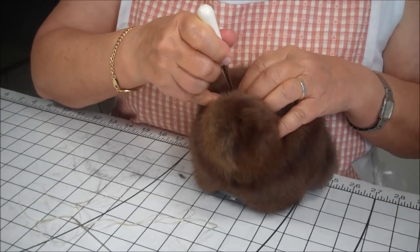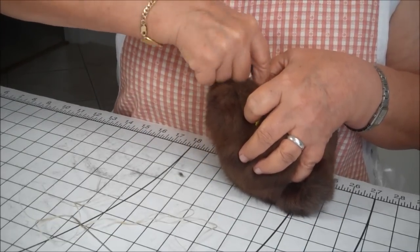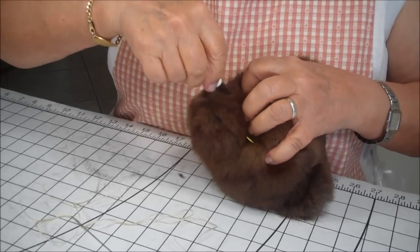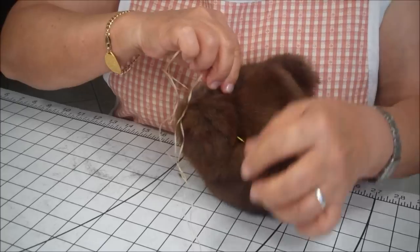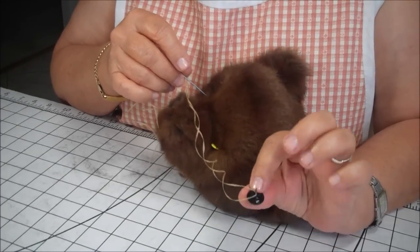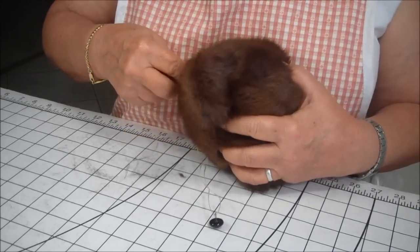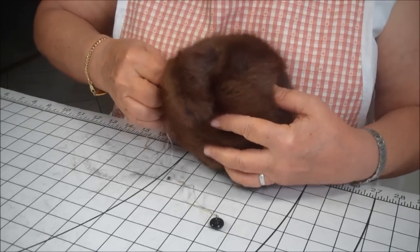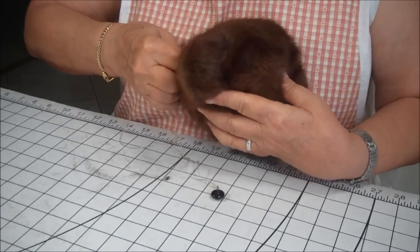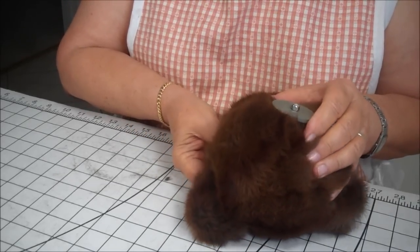So you take your awl and you create a hole — don't be afraid — and you twist it around a little bit. It doesn't need to be a really big hole, just big enough for the needle and the glass eye's metal part to go into the bear. You bring it straight back, and then actually you bring it down, and I try to get it to come towards the center and the base of Henry's head.